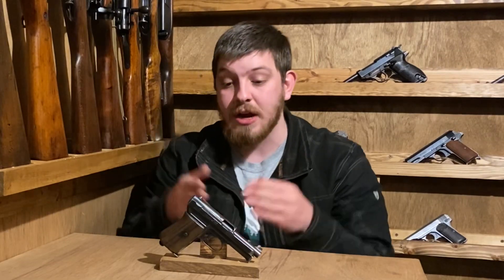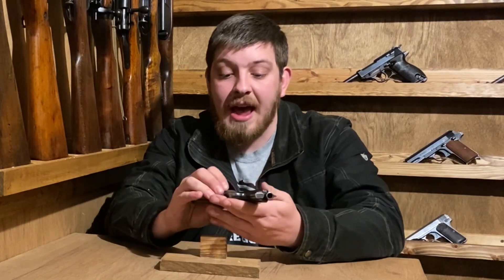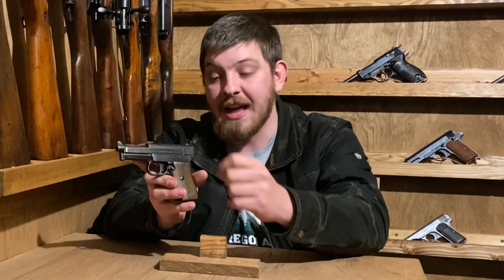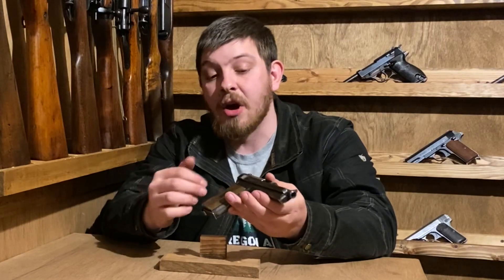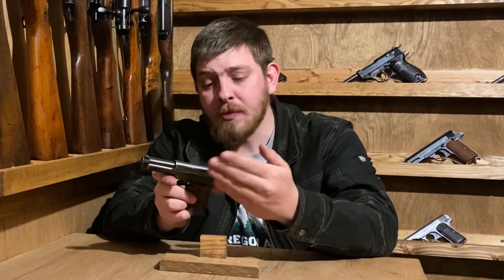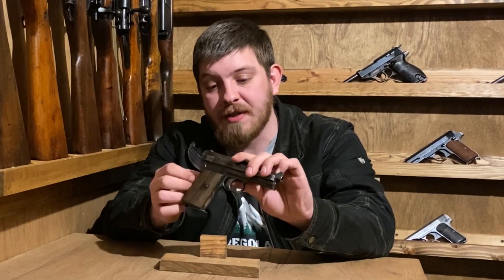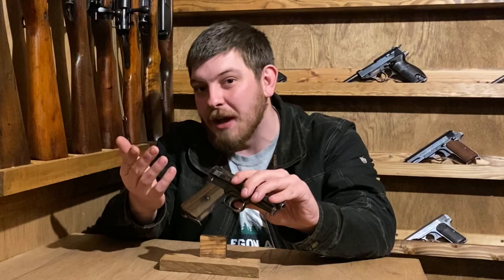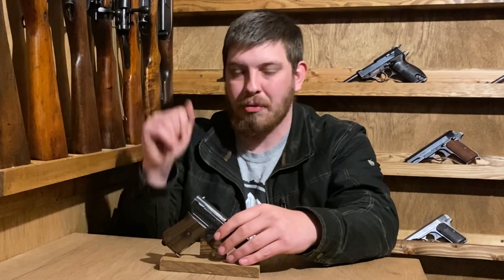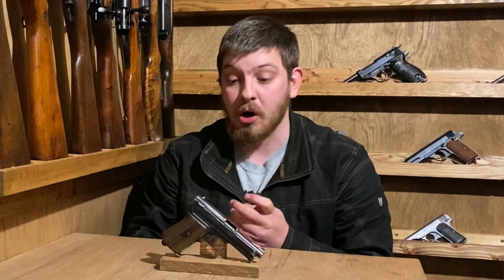I know that this is a third variant — a quick way to identify it is the lack of a Mauser banner anywhere on the gun. You will see 'Mauser' printed in the legend, but earlier first and second variants have the Mauser banner, usually right about here. Post-war variants often lack the milled spot on this side, and earlier variants sometimes have markings inside there. There are six primary variants and multiple sub-variants including different barrel lengths, markings, and sight configurations.